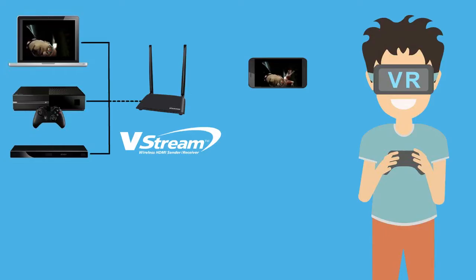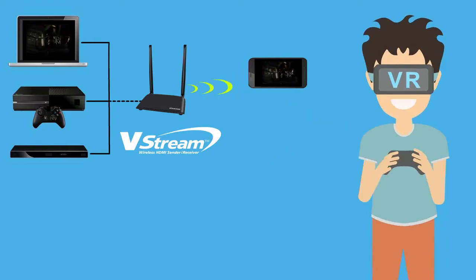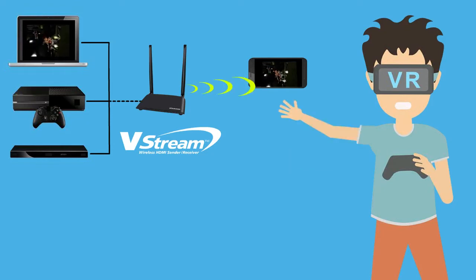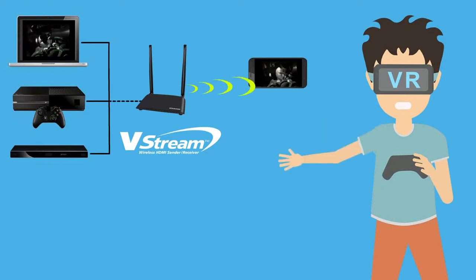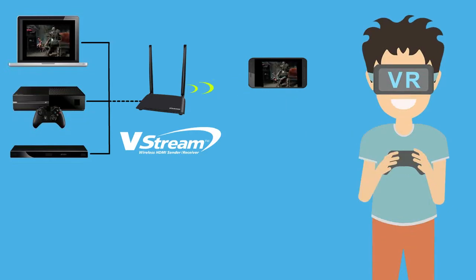The transmitter can also send video and audio to any mobile device with WiFi capability. With the free TX Player app available from the Apple or Play Store, you can play games using the split screen VR mode with any standard VR glasses.